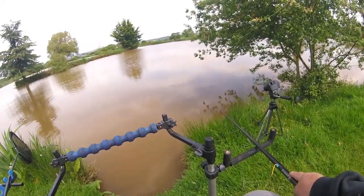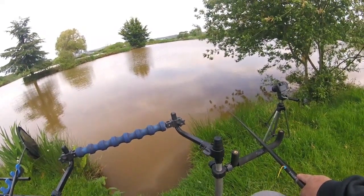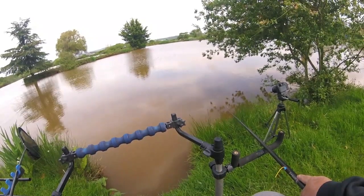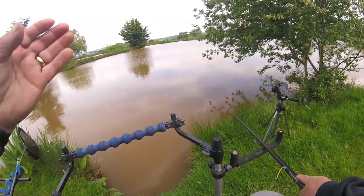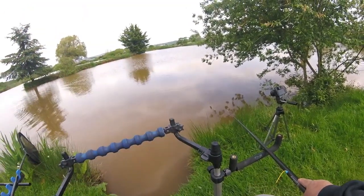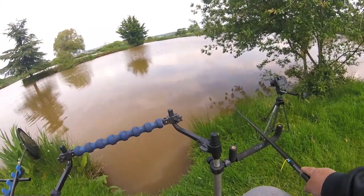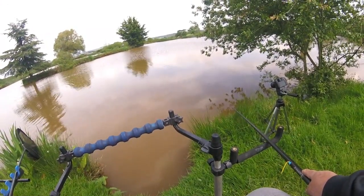I'm at a depth here that really — the bites tend to go straight under. They don't tend to slide away. If they do slide away it tends to be a tench or a bream.